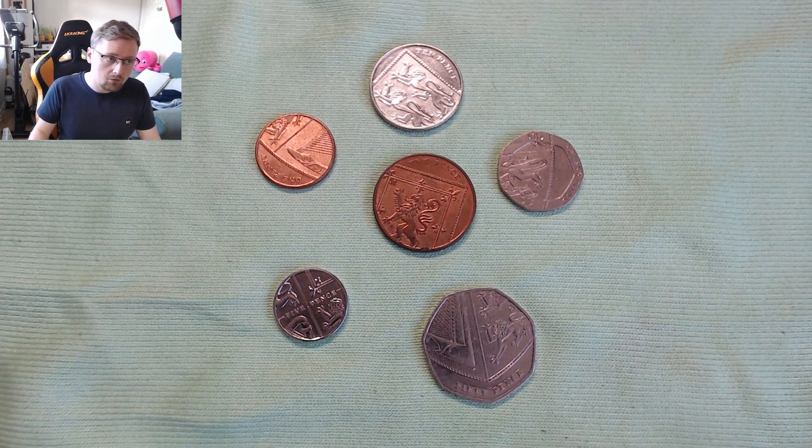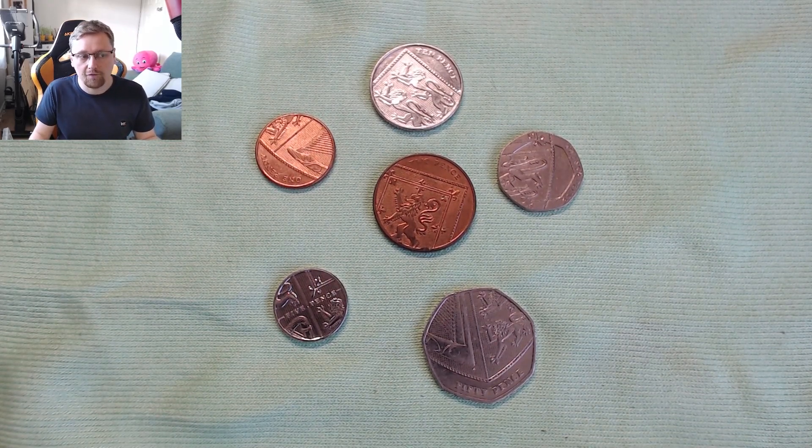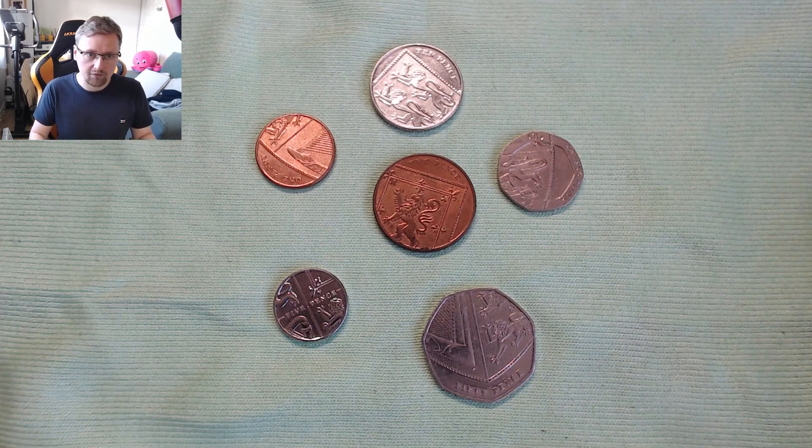So you can do this at home. All you need is a one penny, a two pence, a five pence, a 20 pence, and a 50 pence — all from 2008 onwards.